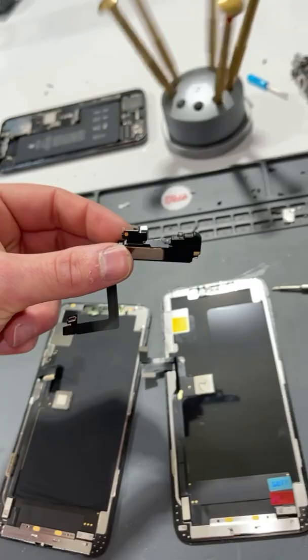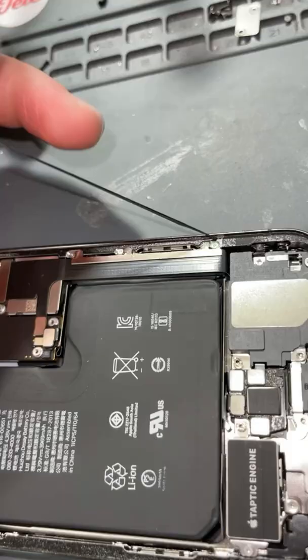Then we'll transfer over the components. Then we'll reprogram the screen. And of course, can't forget to clean out the seal and make sure it's squeaky clean.